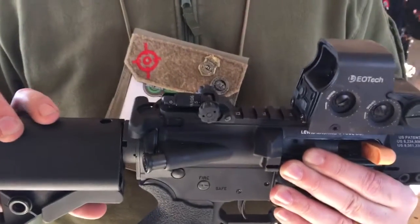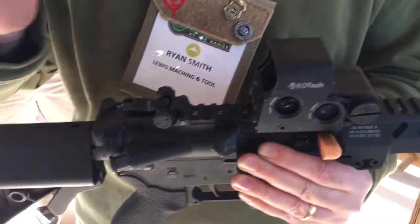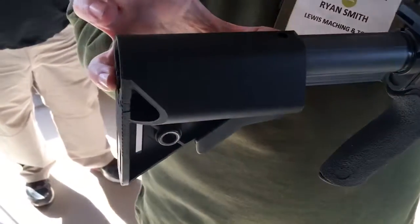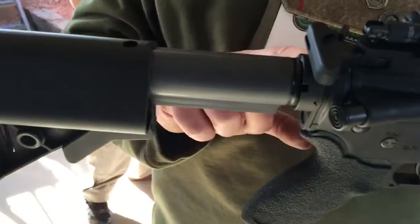24.5-inch overall length with a 10.5-inch barrel? That's right. Everything forward is exactly the same. The change comes in a different extension tube, a new buffer, a new buffer spring, and this modified SOPMOD stock that's shortened by three inches, and then a weight.